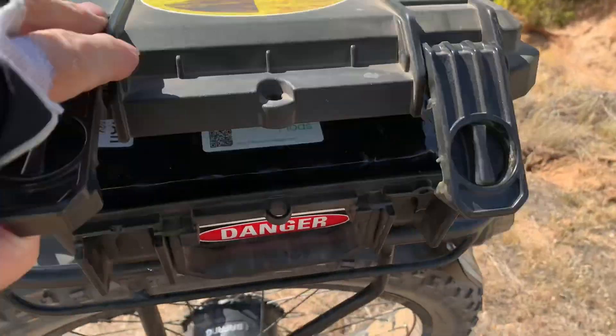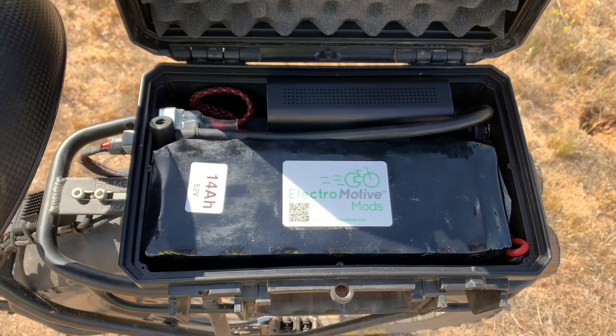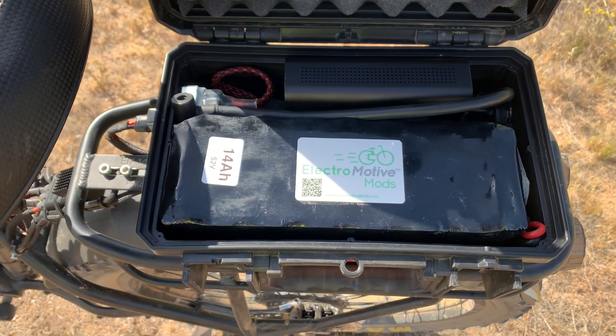The battery stays clean and dry. There's one of my batteries in here — one of the smaller ones — a 14 amp hour battery. That gets me about 50 miles of real world range.